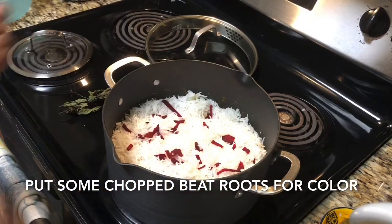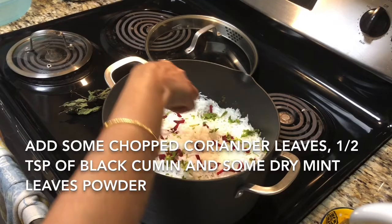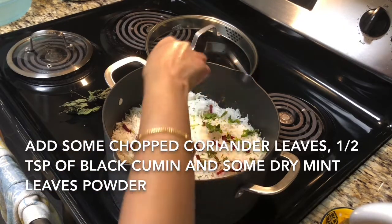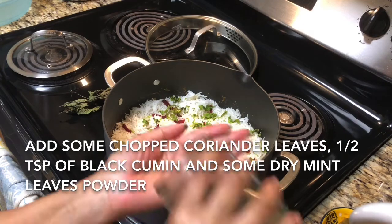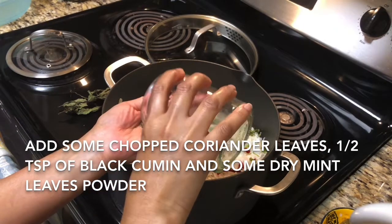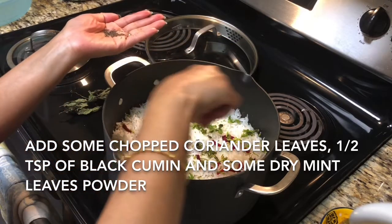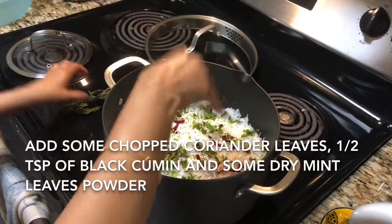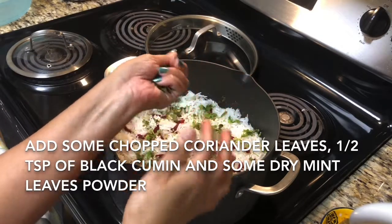but I'm going to put some chopped beetroot for the coloring because I prefer to use all natural things. So beetroot will bring nice color to your biryani and it's healthy. And some chopped coriander leaves — if you have mint leaves you can add some fresh mint leaves here, and some black cumin or shahi zeera.